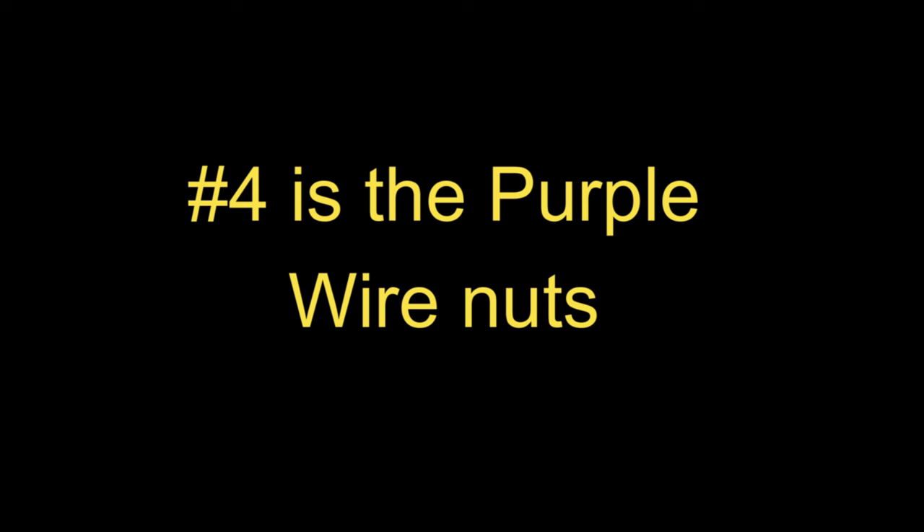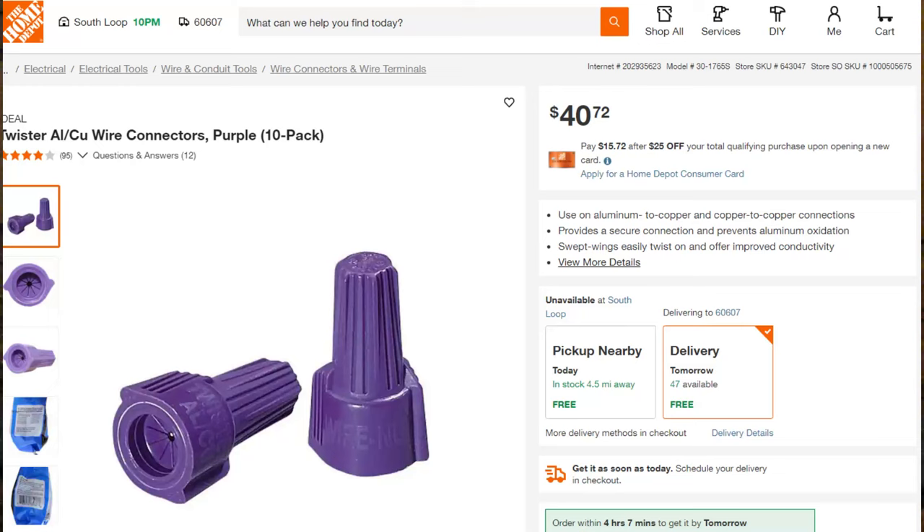There is a fourth correction that is accepted by the National Electrical Code — if it's a UL-listed product — and that is the purple wire nuts. According to the manufacturer, the purple wire nuts have a special grease inside and are made with a special wire for the springs that does not expand and contract like standard wire nuts. Whatever you do, do not use the yellow, red, or gray wire nuts on aluminum wiring.